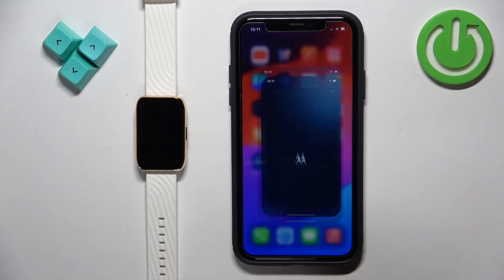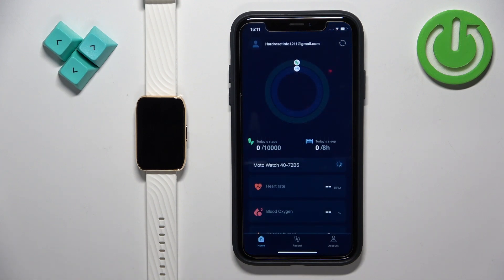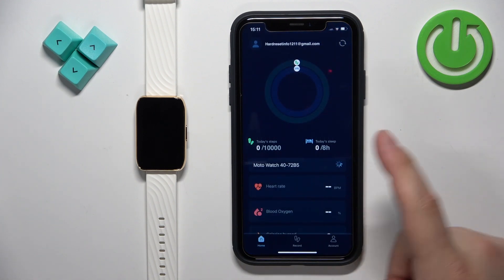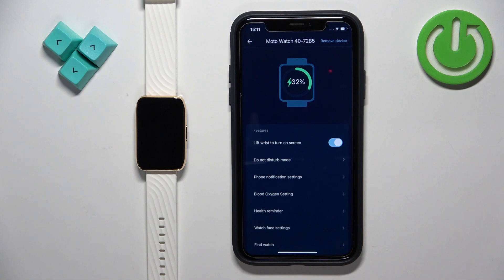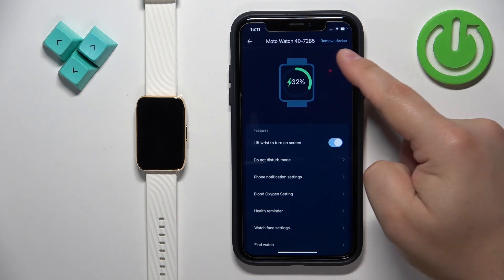Tap on the icon to open the application. In the app you should see the home page. Now tap on the account icon, and here you should see your Moto Watch 40 on the list of my devices. Tap on it to select it. On this page, find the option called Remove Device.